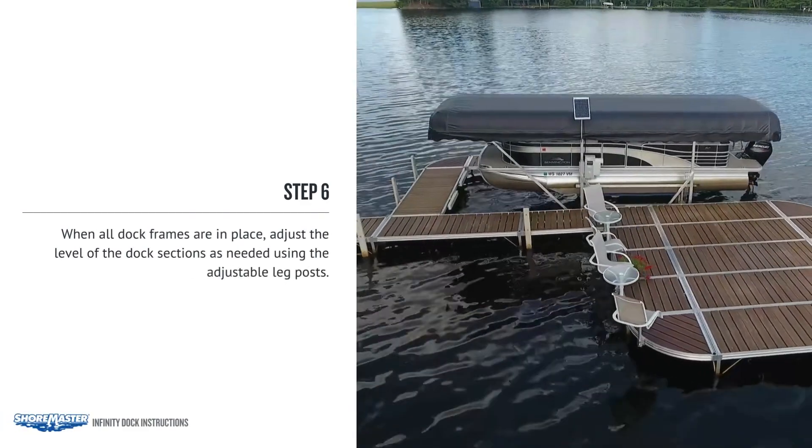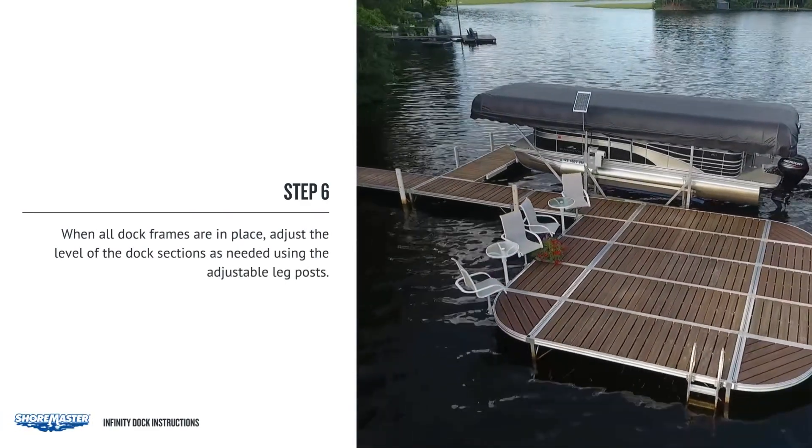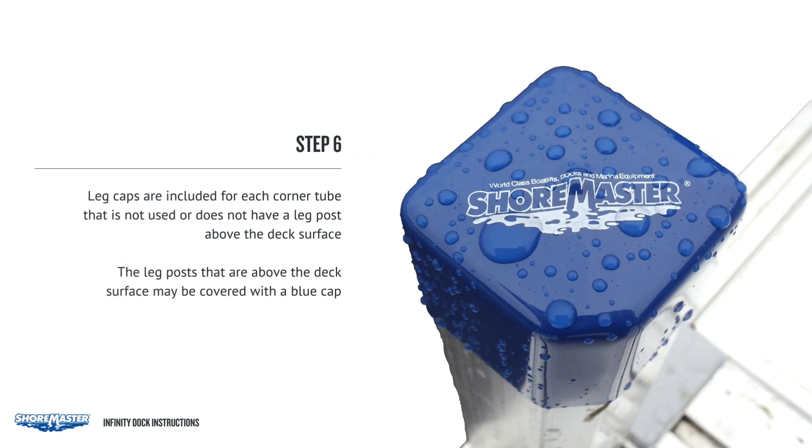When all dock frames are in place, adjust the level of the dock sections as needed using the adjustable leg posts. Leg caps are included for each corner tube that is not used or does not have a leg post above the deck surface. The leg posts that are above the deck surface may be covered with a blue cap.